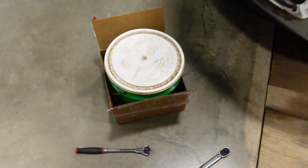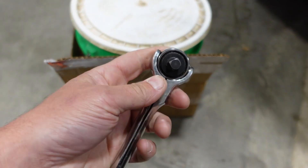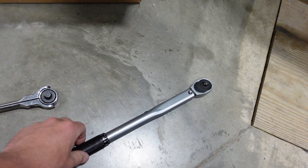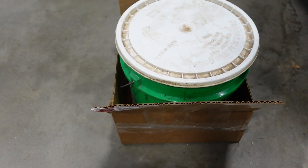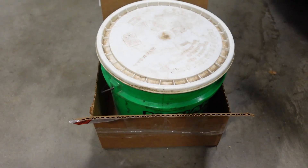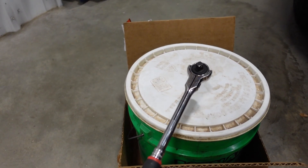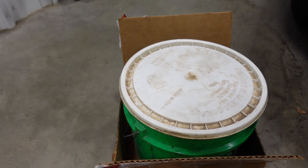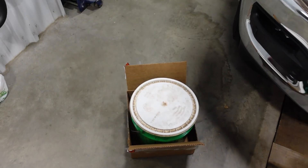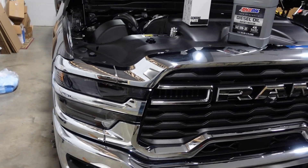You're also going to need a 3/8 drive, because the drain plug is just a square 3/8 hole. You can throw that in there, then you'll need your torque wrench. Lastly, you'll need a 3-gallon bucket — I get these at Menards. It slides under the oil pan and gives you enough room to get your hand in there to get the drain plug in and out. It catches all the oil in one place, and you can put a lid on it and take it in to dispose of it.